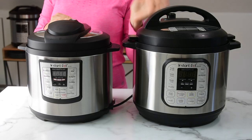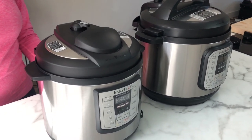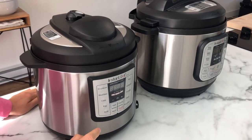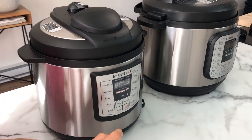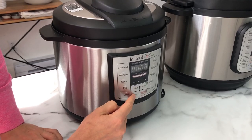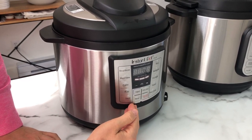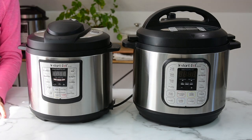Luxe is the most basic model of Instant Pots. The only difference between Luxe and the next step model Duo is that Luxe does not have a yogurt function. Also, for pressure cooking mode it doesn't say 'pressure cook,' it says 'manual.' Another difference is that Luxe pressure cooks on high pressure only, whereas Duo has a low pressure mode. But honestly, I rarely use low pressure — maybe once when I cook quinoa — and there is a way to cook quinoa on high pressure. So high pressure is pretty much the default and you don't have to worry about switching between pressures.